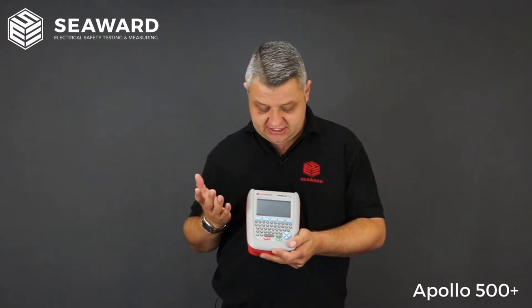If you have remote engineers out in the field, the 500 Plus allows you to Bluetooth pair with a smart device, so engineers can send download data files back to base without needing to return to the office.